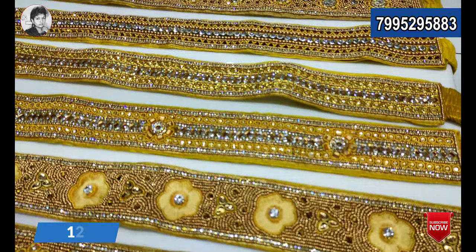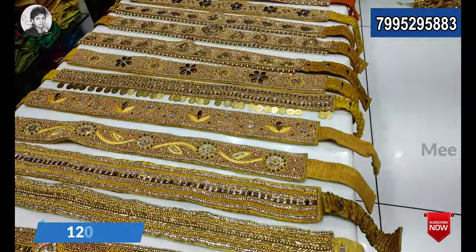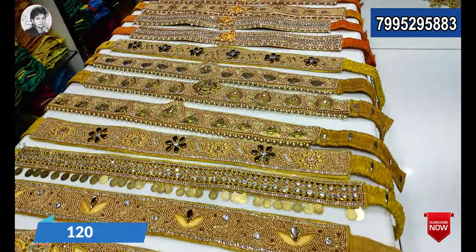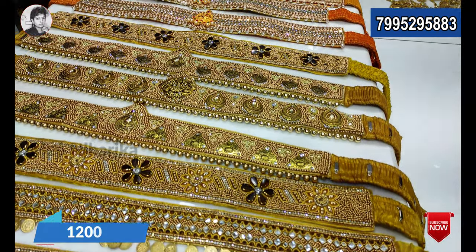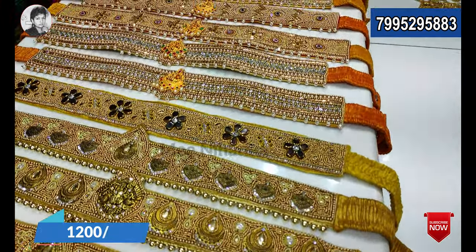You can see the casu model, handwork model, billa model, and all types of models. This costs 1200 rupees. This is the first handwork hip belt. It comes in copper shade and gold shade — this is heavy work.